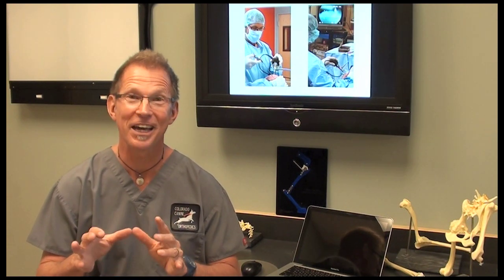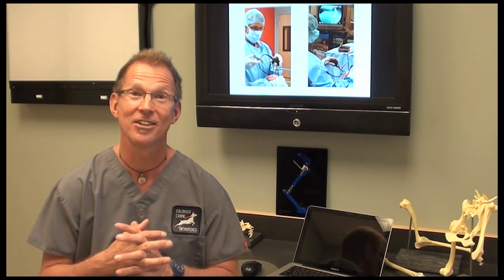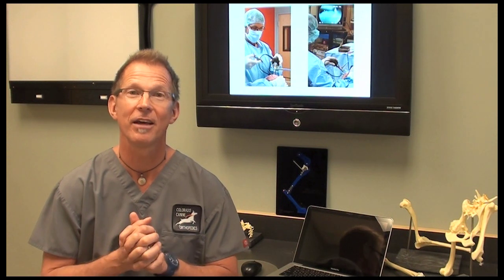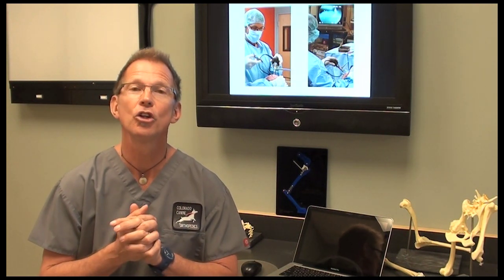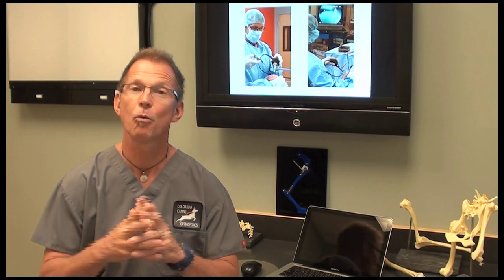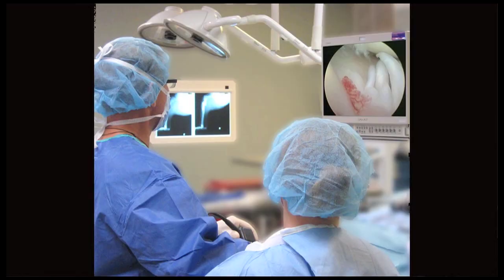Ultimately, the gold standard for diagnosing an ACL tear in a human and in dogs is arthroscopy. All animals that are suspect for an ACL tear should have an arthroscopic exam first. We do that at the onset of surgery — they're under general anesthetic in the operating room — but we start with an arthroscopic exam to be 100% sure of the diagnosis before we proceed with the surgery.